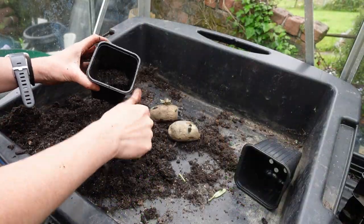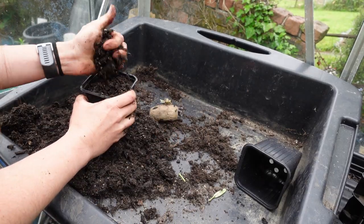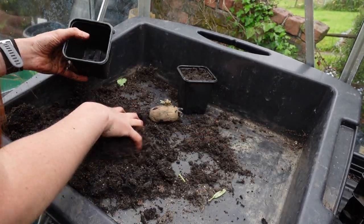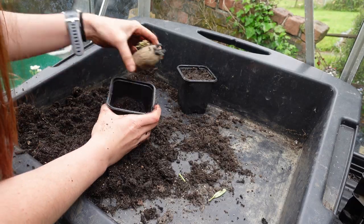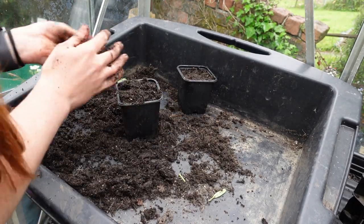On the 4th of May I decided that rather than putting the potatoes directly into the coffee grounds, I was going to grow them in really small pots to begin with, so they'd already have a chance to start growing. I thought if I put them straight into the coffee grounds they'd get quite wet and heavy, and it might be quite hard for the potatoes to actually penetrate through that thick layer, rather than just being in compost.